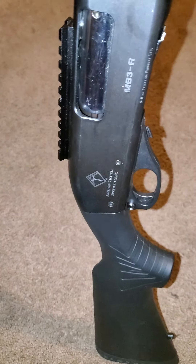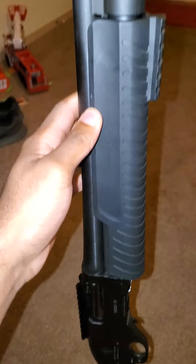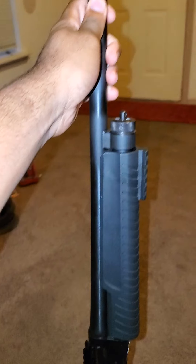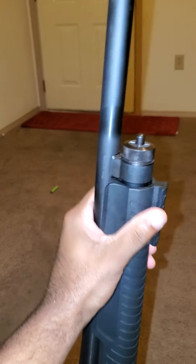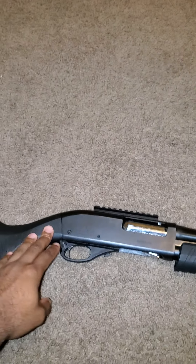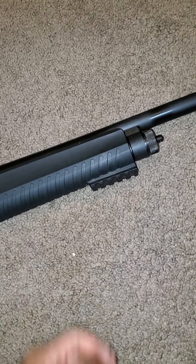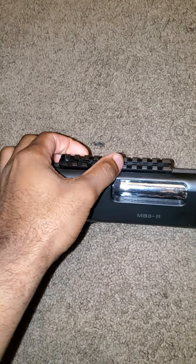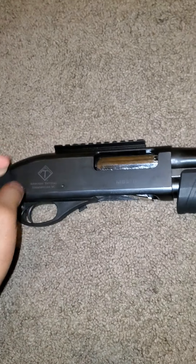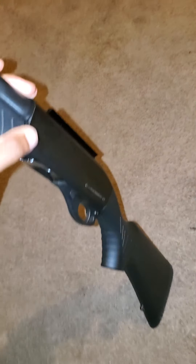I finally broke down and got myself a shotgun — American Tactical MB3R. I don't know much about shotguns, honestly guys, I really don't. It's a 12 gauge, I most definitely know that. It has a little rail where I can put a foregrip, maybe even a little light or an optic up here.